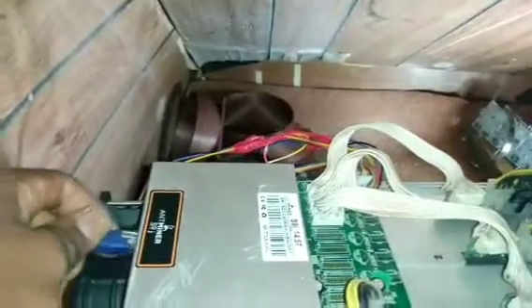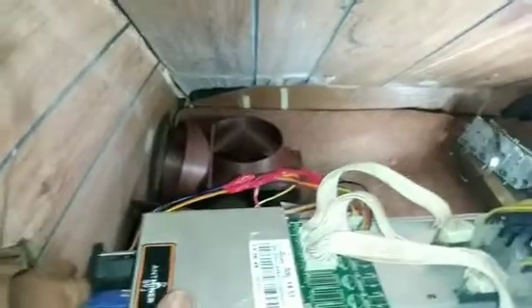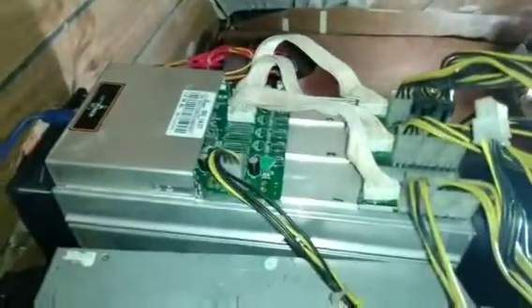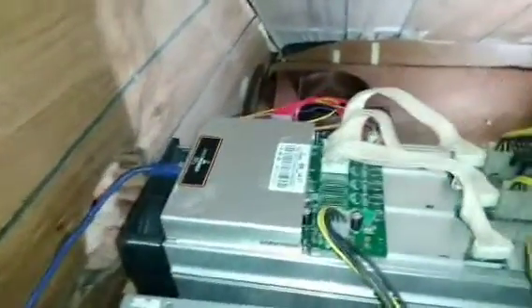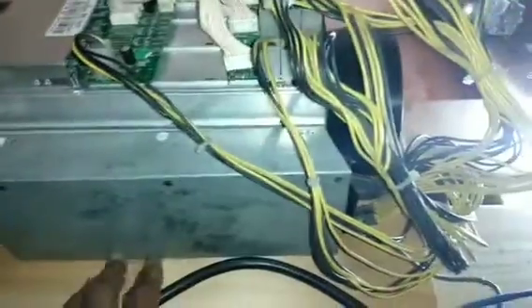I forgot to put my ethernet cable in — I'm going to put this on because otherwise you're just going to run the computer for no reason. I put a hole there so the air just goes out. This is the power supply — plug it in to the wall. I'm going to go down, everything is good I think.